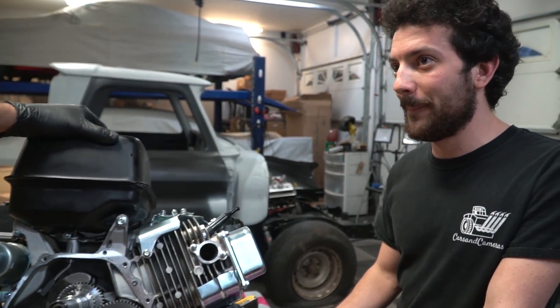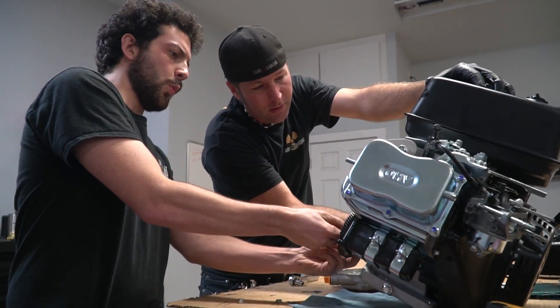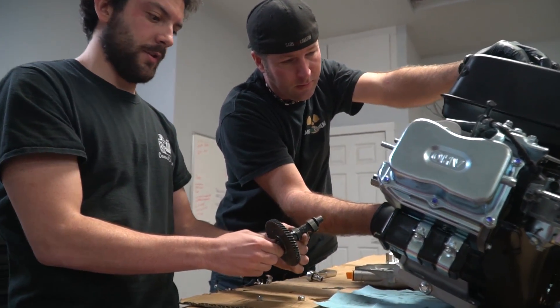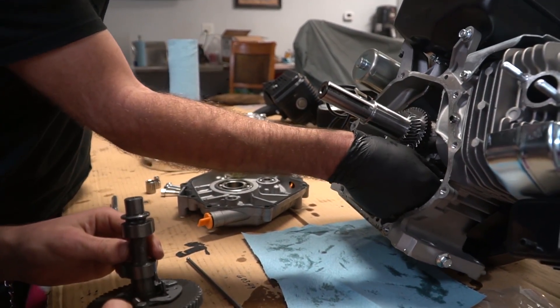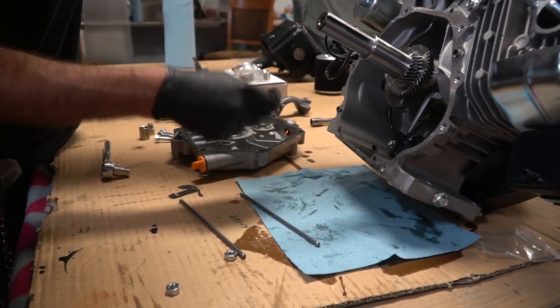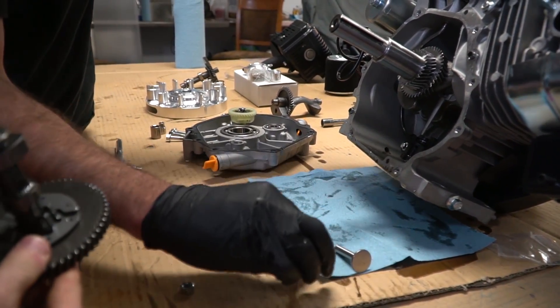Shall we pull out the cam? Yes, sir. We're losing lifters and the pushrods. I'm going to keep track of these — this one's there, and this one's going to be there.